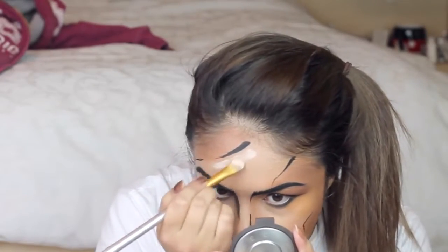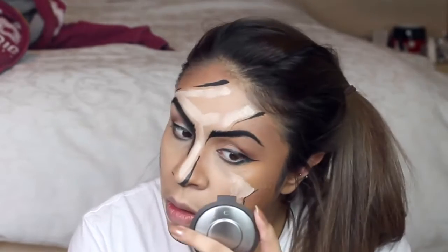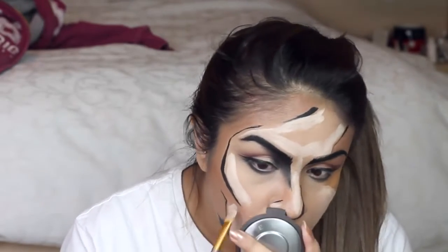From the same contour palette I'm using the lighter shade as a highlight, and I'm blending this out using a Real Techniques Miracle Complexion Sponge. You will see how much this actually transforms the entire look.